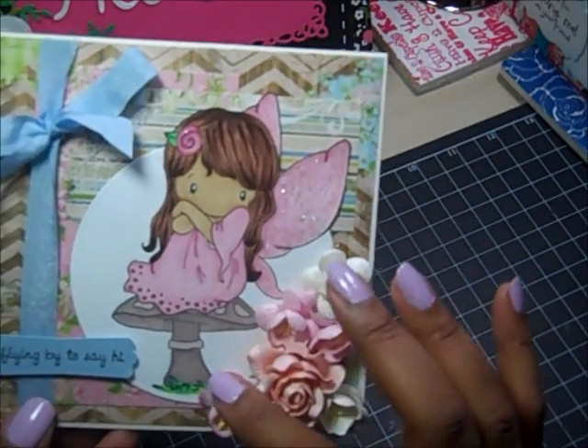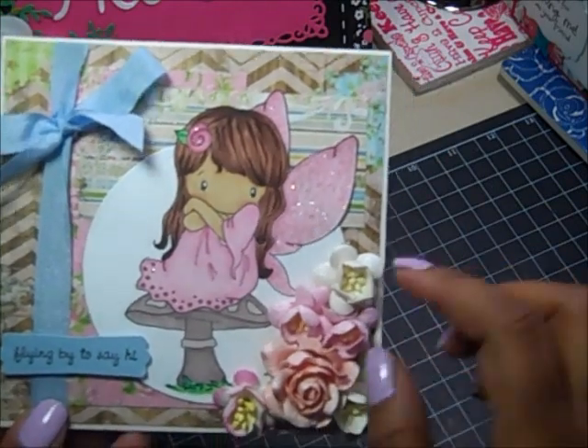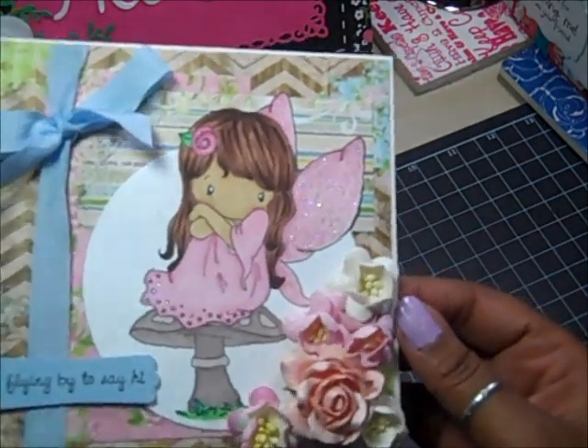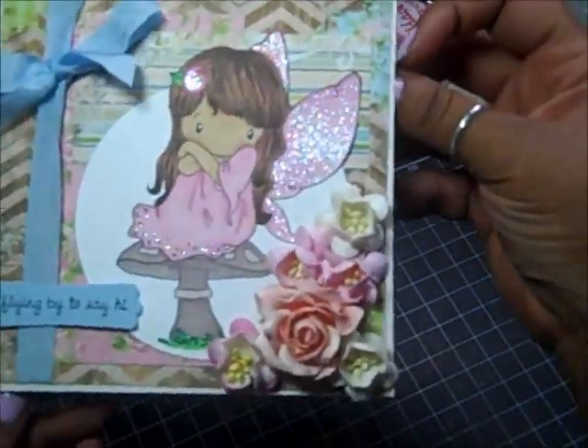This is actually two stamps — this is the mushroom stamp and then there's the little toadstool stamp that I masked. And then this is the inside — I just used some of the paper from the collection.